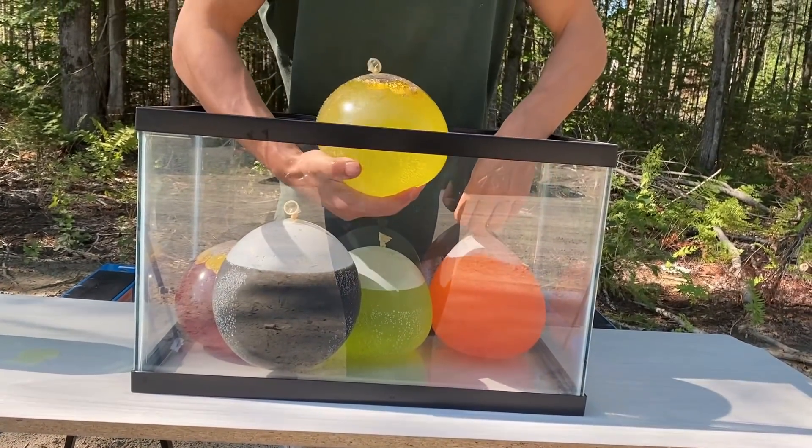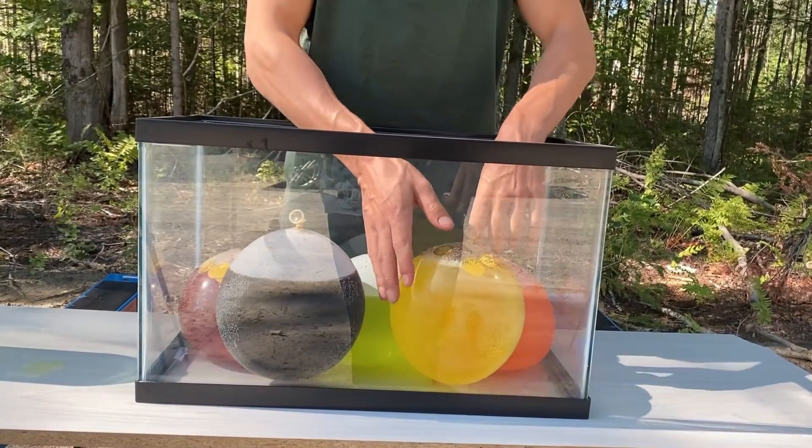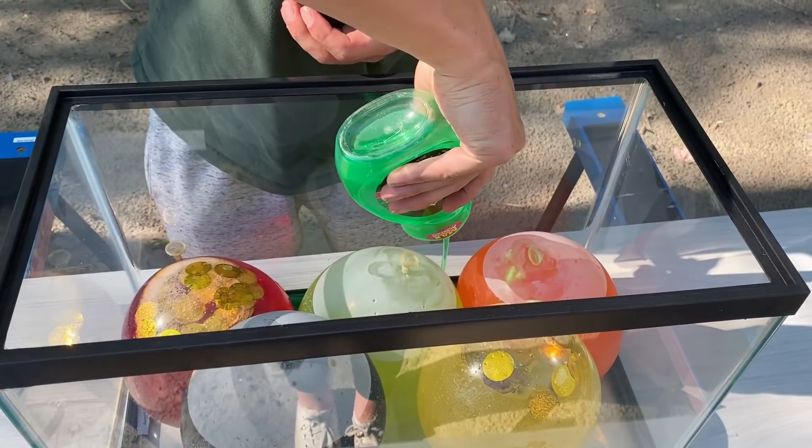As you can see, we have one balloon of Sprite, one balloon of Fanta, one of Coca-Cola, one of strawberry soda, and another one full of Mountain Dew. Now let's add some soap.